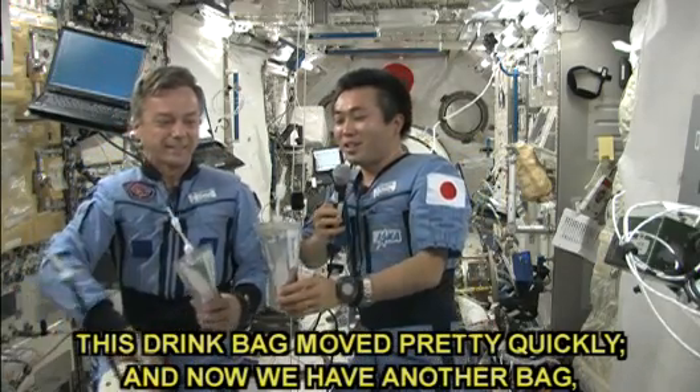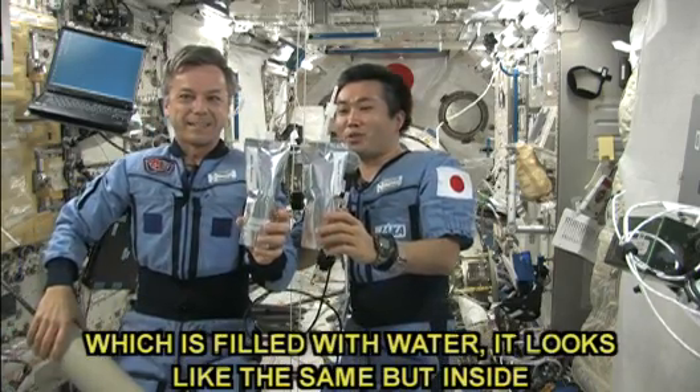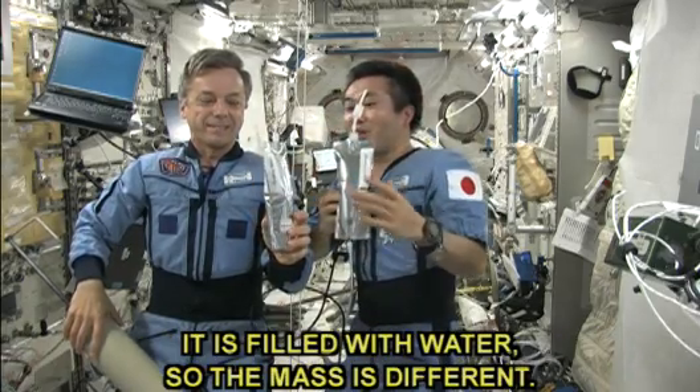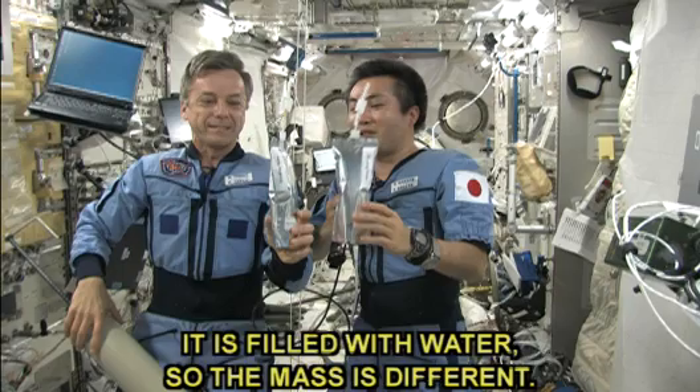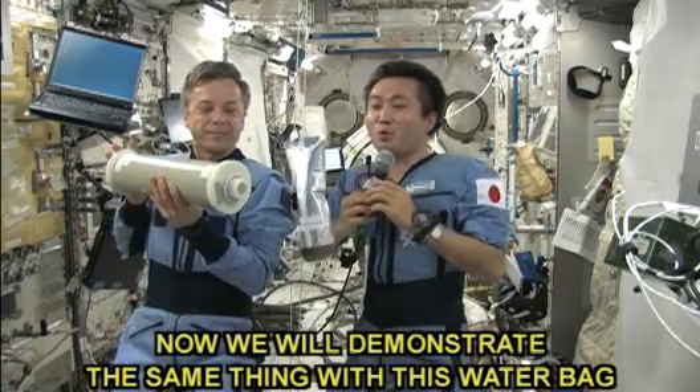And now we have another bag, which is filled with water, and looks like the same, but inside it's filled with water. So the mass is different. Now we will demonstrate the same thing with this water bag.